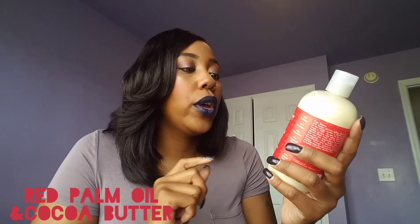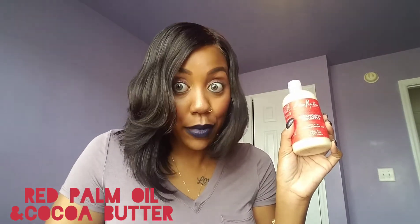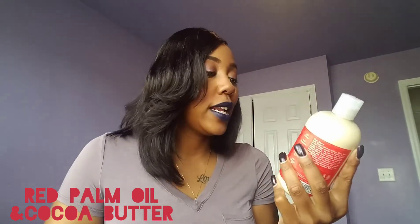The line we have is the Red Palm Oil and Cocoa Butter line, and the first product is the detangling shampoo with flaxseed oil. This line is directed towards curly, coily, shrinkage-prone hair — my hair shrinks a lot, so I'm really excited to try this. I don't think I've ever seen or used a detangling shampoo from Shea Moisture before, so I'm excited to try it.